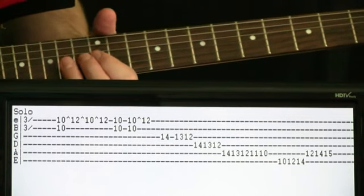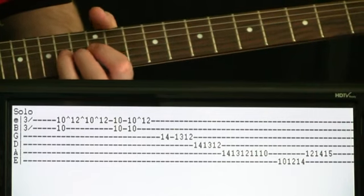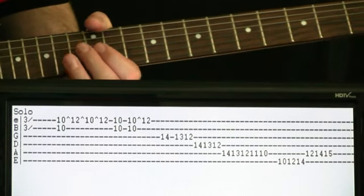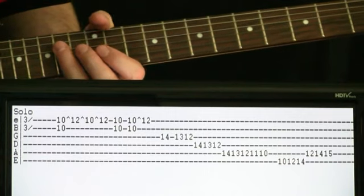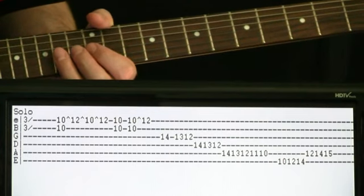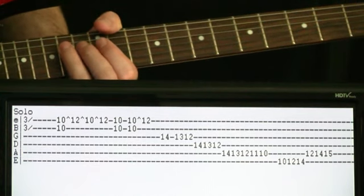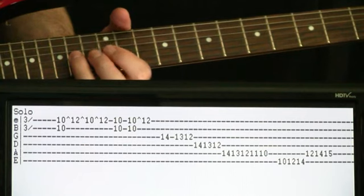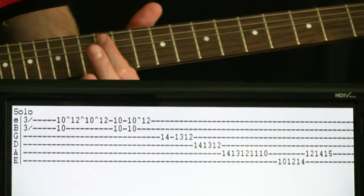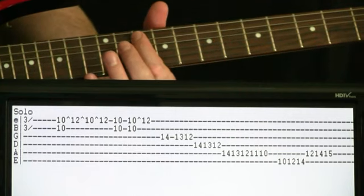Now we do this cool little chromatic scale. We hit 14 on the G, give it a little bit of time alone, then go 13, 12. Then 14 on the G again, and on the D we go 14, 13, 12. Then on the A, we go 14, 13, 12 — easy to remember, we're just chromatically going down these strings. Once we get to that 12 of the A, we just keep going: 11, 10.